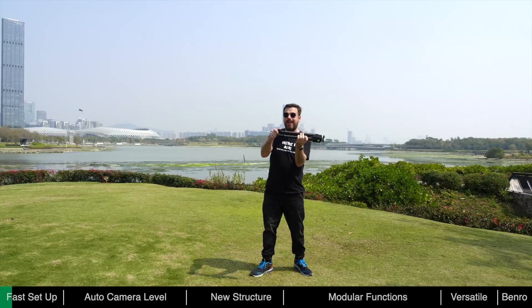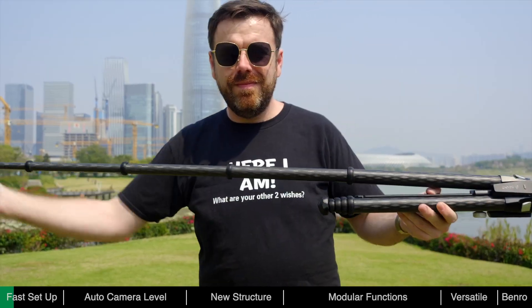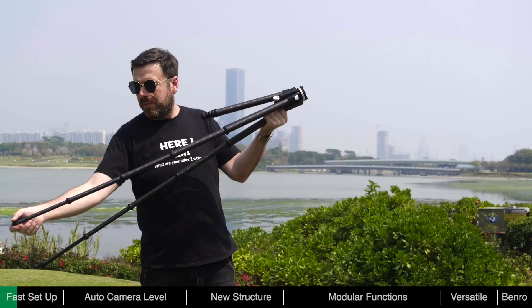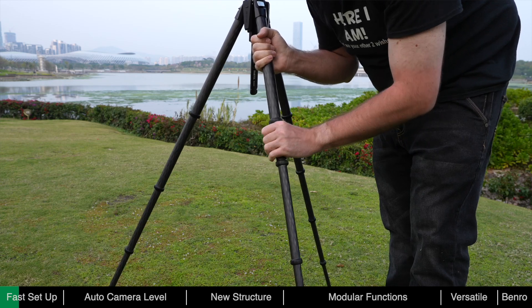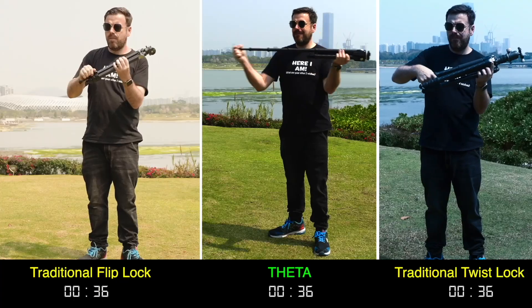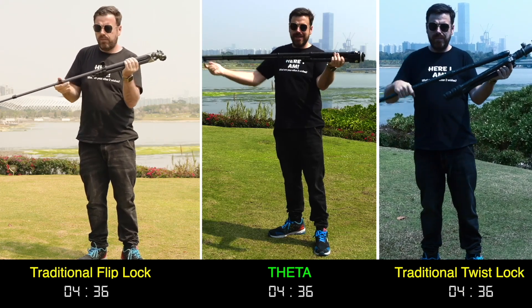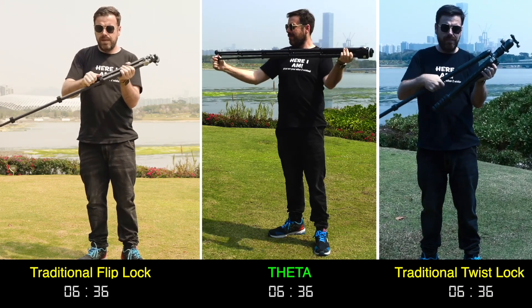To deploy the Theta, just twist the foot lock to unlock all the sections and pull out, then twist the foot lock back to lock the leg. You can also adjust the sections manually in the traditional way. It only takes seconds to deploy the Theta — compared to the traditional method, Theta can be opened much faster, ensuring you never miss a shot.